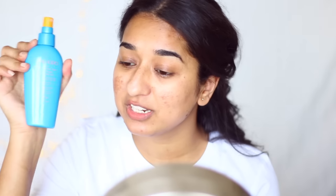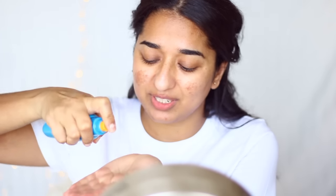We will start with sunscreen. I use Shishiro's sunscreen because it is easy. We will spray it on the hand and then spread it on the face.